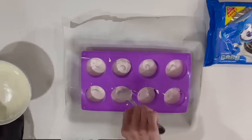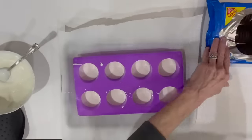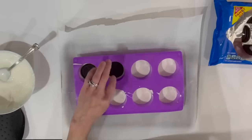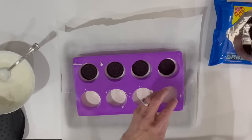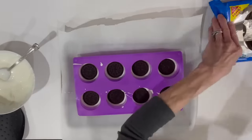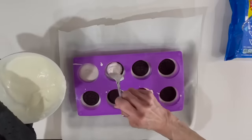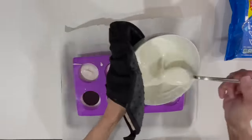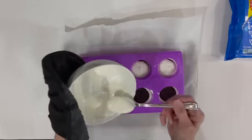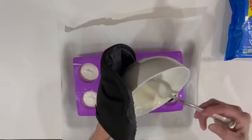Shake it down a bit, then drop your Oreos right on top. Add another layer of white chocolate over the top — just enough to cover it, don't fill the cavities. Shake it down again, then put it in the freezer to set up.